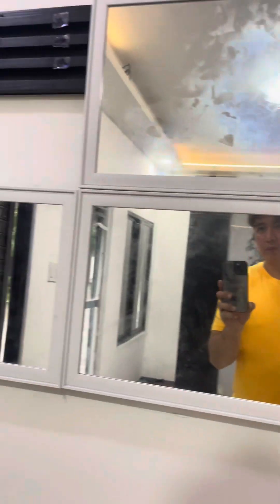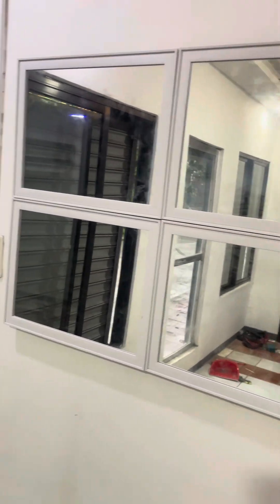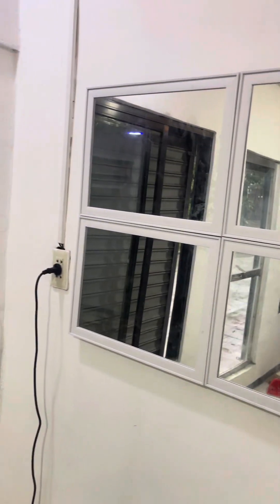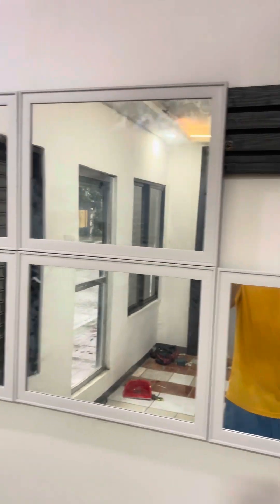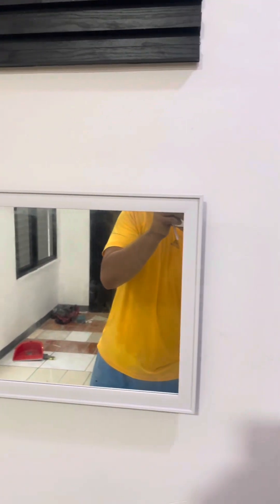Bilhin lang tayo, sana may stock pa na ganito. Guys, discarte dyan — pag di patag ang simento, di pantay, kuha kayo ng plywood o kahoy, ilagay nyo sa ilalim saka nyo ilagay yung mirror. Gamitan nyo lang ng double-sided tape saka no more nails, o kung ito yung discarte nyo.